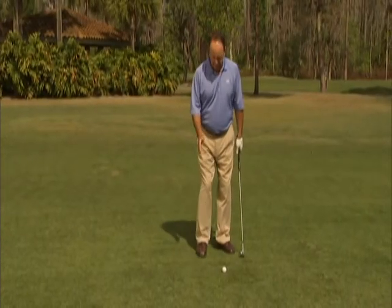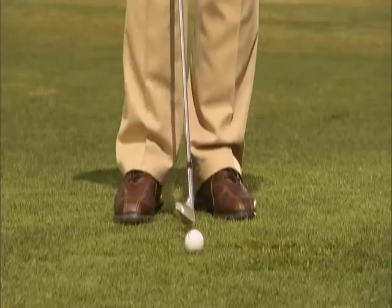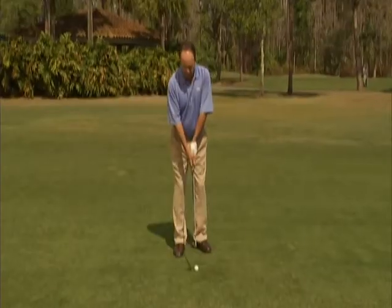A couple of things you want to focus on: one, make sure you get solid contact with the ground. We're going to narrow up the stance, which puts the weight a little bit more on the left side. Place the ball in the middle of your stance, and then we're going to choke down a couple inches on the club.